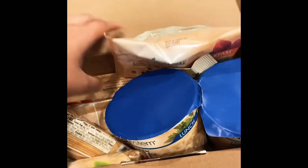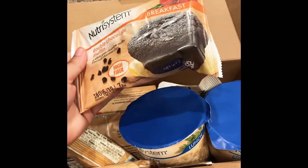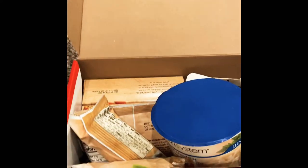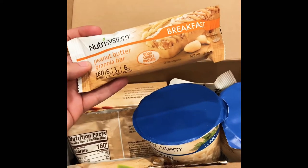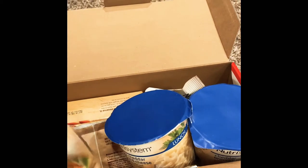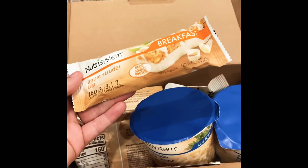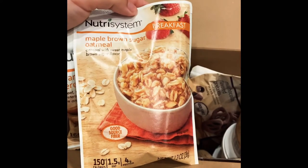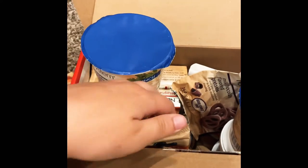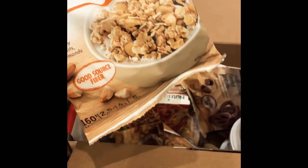Let's do a little unboxing. We have a double chocolate high-fiber breakfast muffin, 180 calories. A peanut butter granola bar, 160 calories — also a breakfast. An apple strudel bar, 160 calories. Maple brown sugar oatmeal, 150 calories. And a granola cereal, 160 calories.